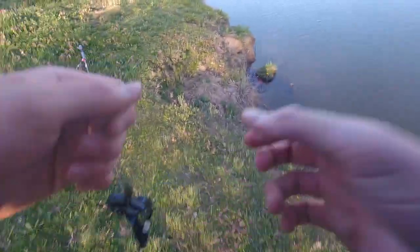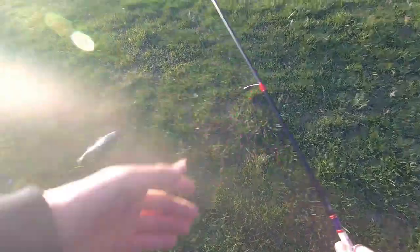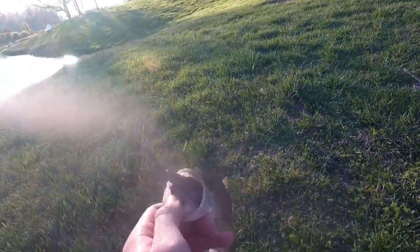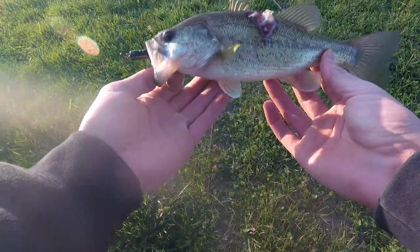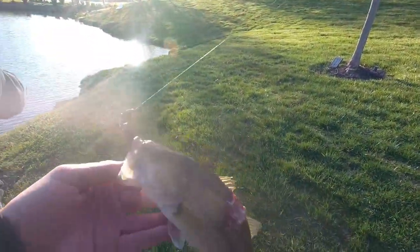Face plant! Man he took off — I did not expect him. Oh my god look at his back — oh my god! Dude what the heck — that's a turtle bite, hundred percent. Oh my dude, what the heck! Zombie bass — what the heck, he's been hurting. Look at that, holy crap.